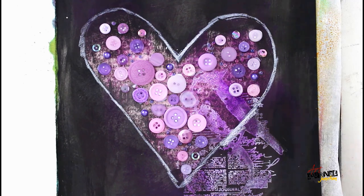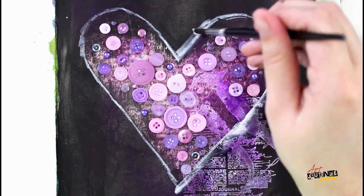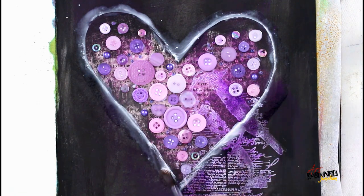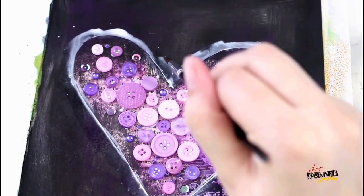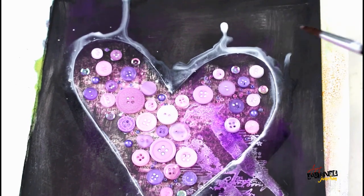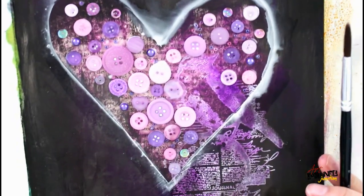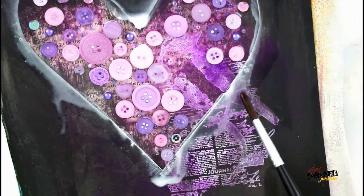After all those embellishments have had a chance to dry, I'm using a Stabilo pencil in white to outline the heart and then activate that with a wet brush. My brush is extremely wet so some areas will have more pools of water and others will just barely activate the pencil. I'm going to tip the book up to cause drips and use my brush to guide them in the areas I want, then tilt the book the other direction — I really want that Stabilo pencil running everywhere, basically creating a mess and a whitish shadow around the heart.